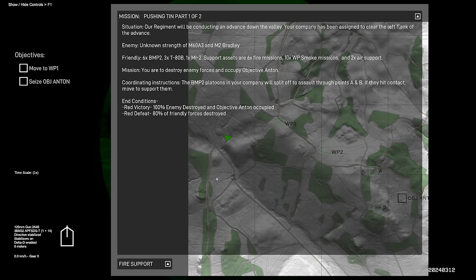We're going to be doing a mission called Pushing Tin Part 1 of 2. This is one of the newer missions for the T-80B, and I decided to take on a nighttime operation for a bit more challenge. A regiment will be conducting an advance down this valley, and our company has been assigned to clear the left flank. Enemy strength is unknown, but there are M60A3s and M2 Bradleys. Friendly forces include two platoons of BMPs, one platoon of T-80Bs which is us, and an Mi-2 reconnaissance helicopter scouting ahead. Our objective is to advance towards Objective Anton, with our two BMP platoons splitting into support-by-fire positions A and B.